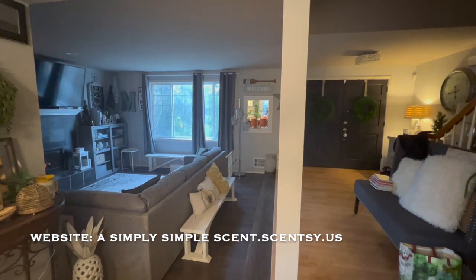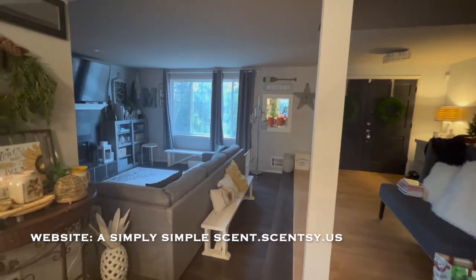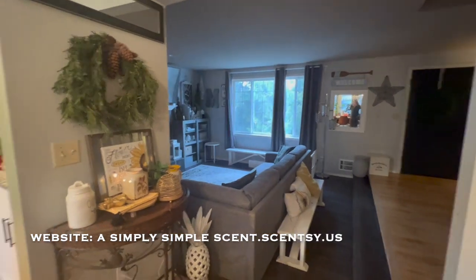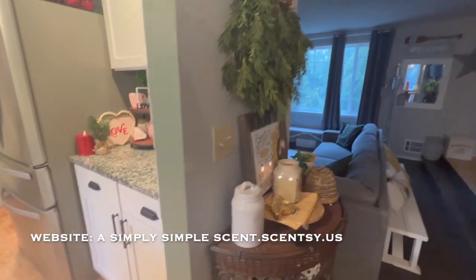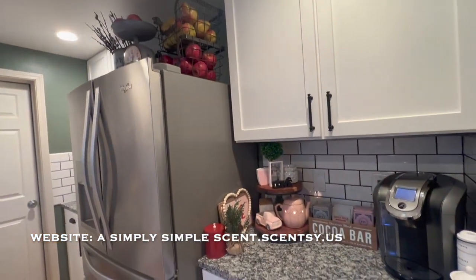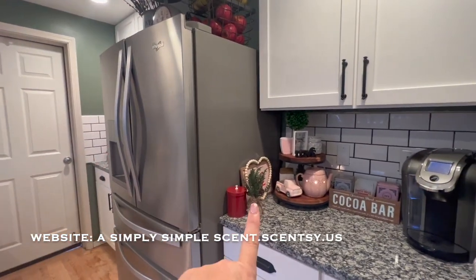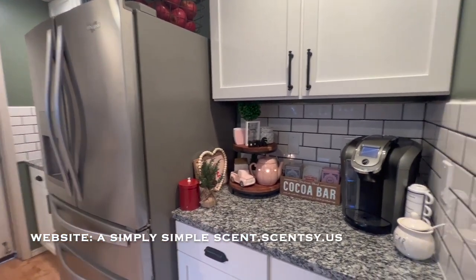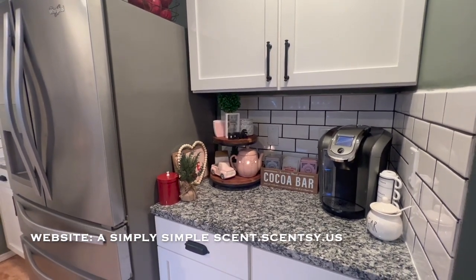Alright, to give you guys an idea of where the kitchen area is: there's the front door, the entrance. And like I said, I use Scentsy warmers throughout the home to decorate — I'll show you that in a different video. And here is the refrigerator. What I showed you was on that side. Now let's move on to here — this is my coffee or tea section area.